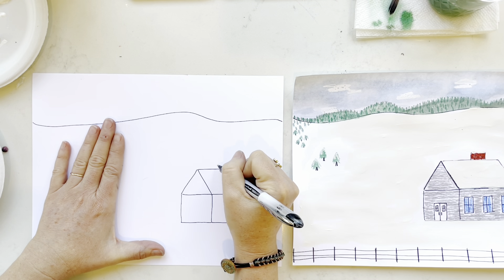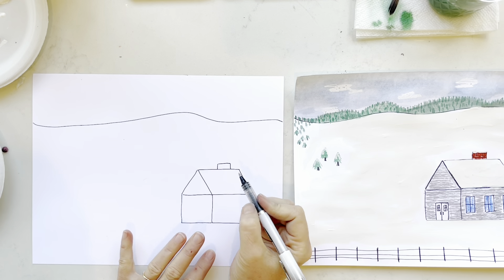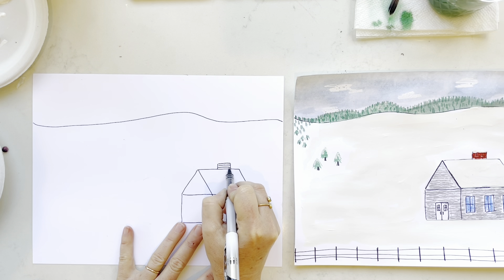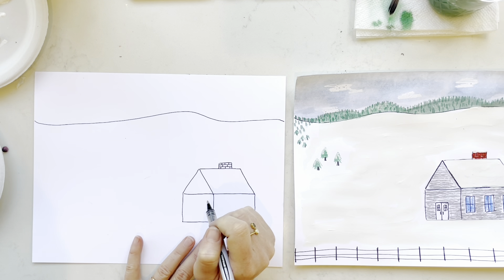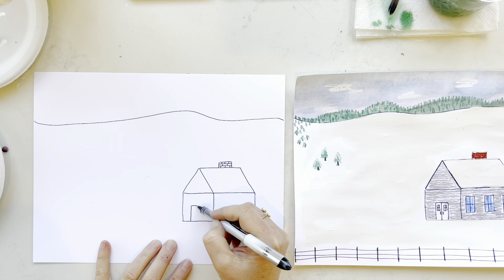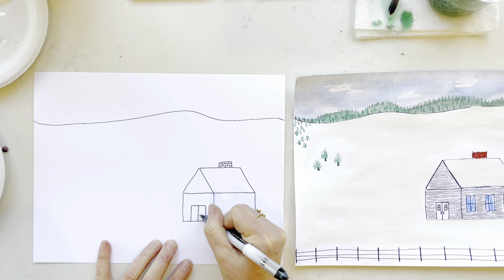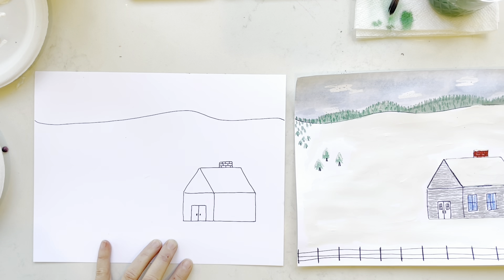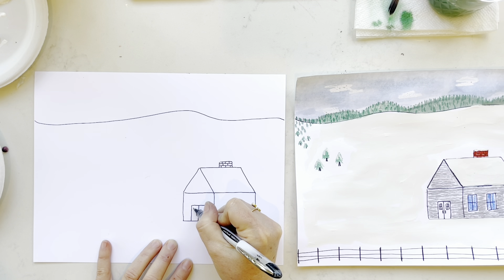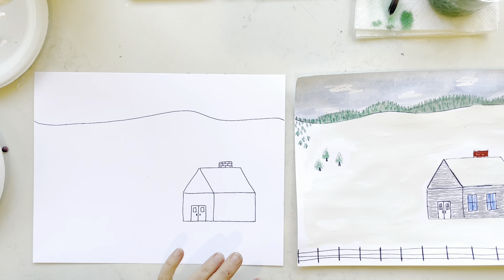Now we've got to keep these animals and people warm. We're going to do a small rectangle up on top, and if you want to put some bricks in there, you can — do two horizontal lines then some vertical ones for a little brick pattern. Now we need a way to get in here and we need some windows. Let's draw a large, almost square right here, then we're going to half it. If you just want to put two door knobs or handles, you can. If you want to stick some windows in there too, you can. You can kind of be the architect for this barn.